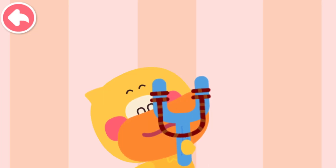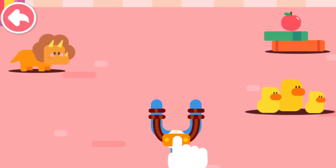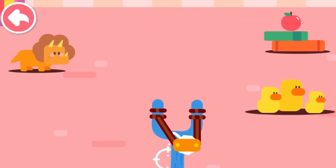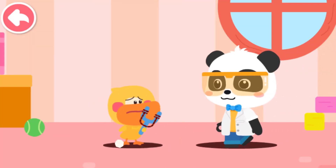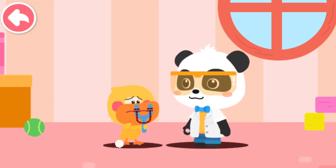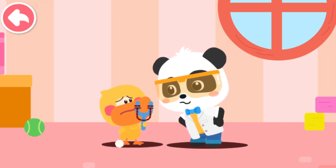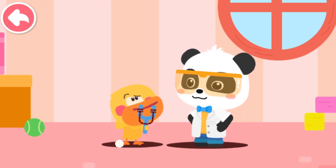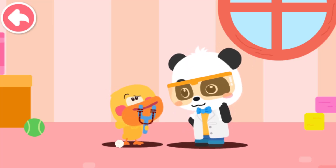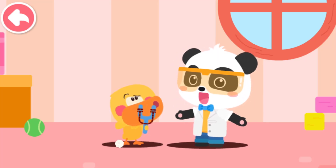The twine slingshot is fixed. Let's try again. My slingshot is broken. I can't shoot far. Let me see. This is because you used the wrong rope. Wrong rope? So what kind of rope should I use?